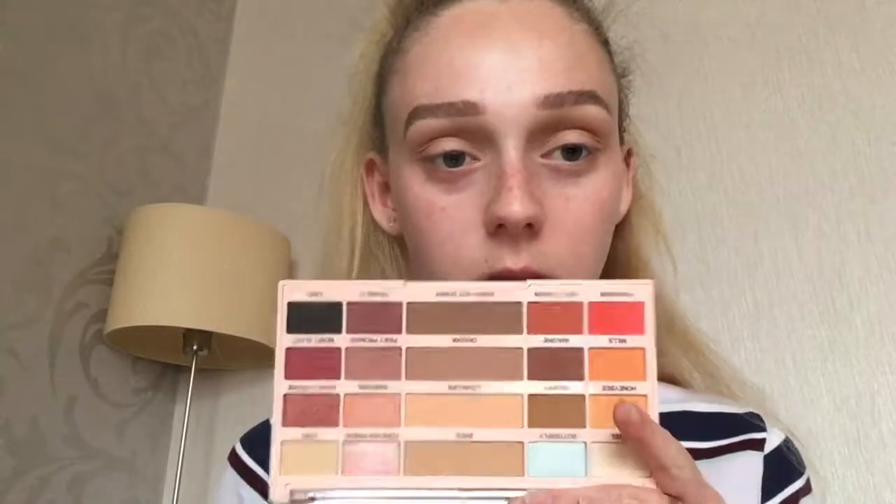Then I'm going to go in with this warm orange shade called 'Get to Know' and put it right through the crease just to warm it up a little bit. I started wearing makeup when I went to college — I actually got up and did my makeup before I left to get the bus. It was never like how I do it now though; it's only quite recently that I've gotten into doing full-blown glam makeup.